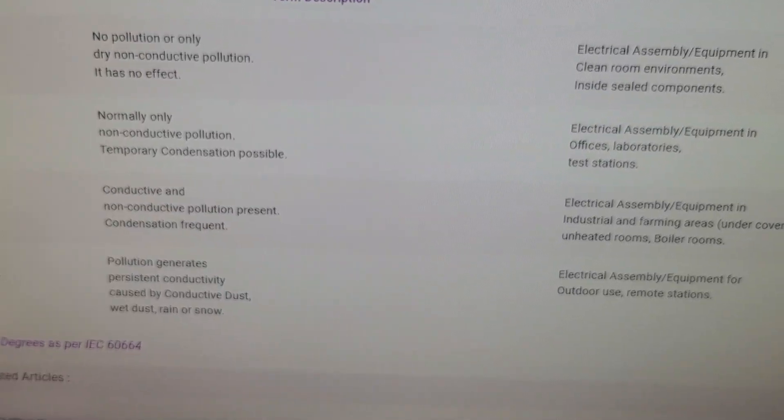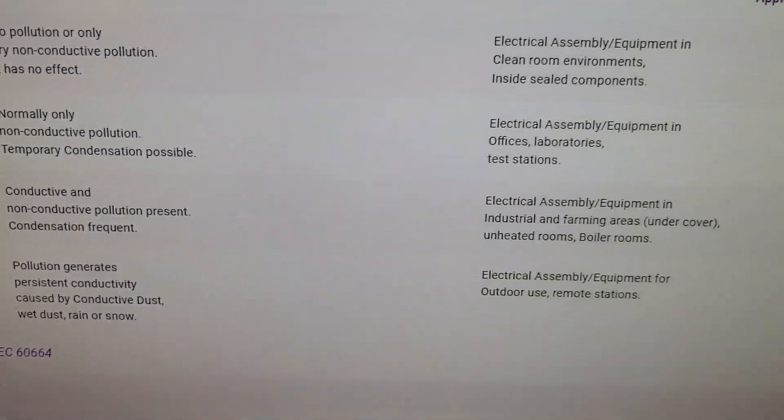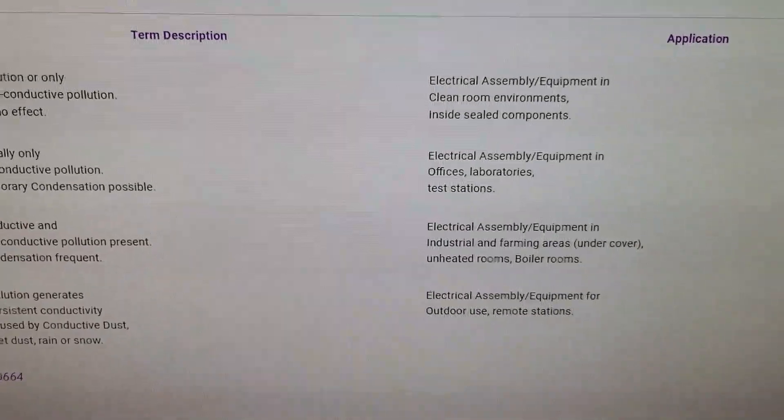Pollution degree four is basically if you're outside — so it's seeing rain or snow — electrical assemblies for outdoor use or remote stations. An interesting point: you'll sometimes see, especially with EV installs, people start to install these external consumer units, which are fine in terms of IP rating. But are we taking into account the factors to do with the temperature? Obviously they're in unheated spaces, they're outside, and then you're going to have all of the issues perhaps with UV if you've got that shining on them, warming them up through the summer periods as well. That's not as clear-cut as some people would maybe lead themselves to believe.